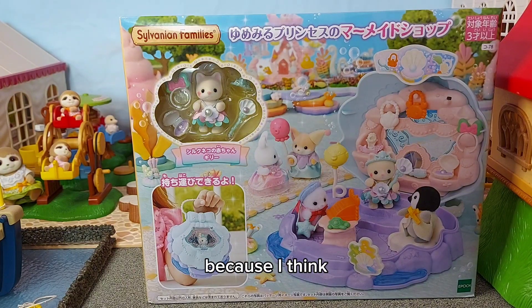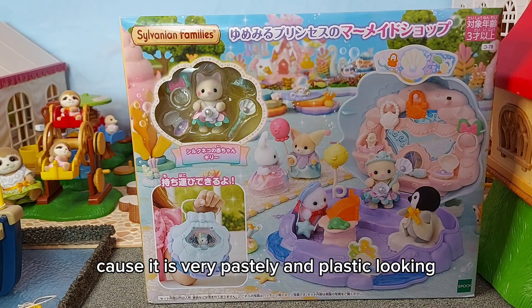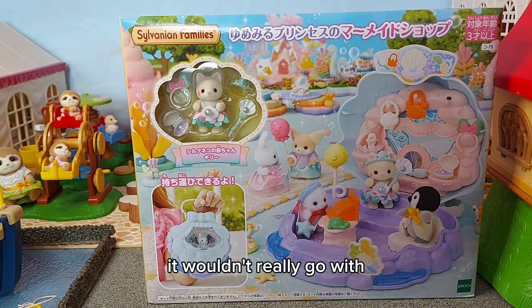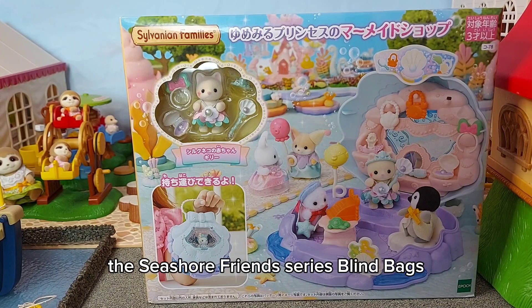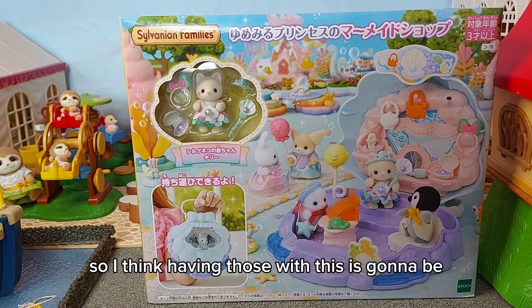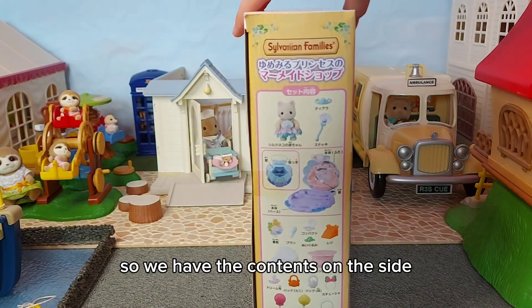I'm actually really excited about it now. Even though most of the village sets feel like this will clash — it is very pastel and plastic-looking compared to some of the older stuff — when I set it up with the Mermaid Castle I think it's going to look really cool. I've literally just opened these Seashore Friends series blind bags and they have similar accessories, so I think having those with this is going to be really cute.